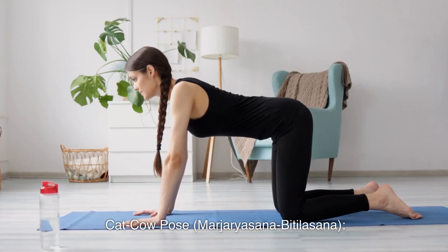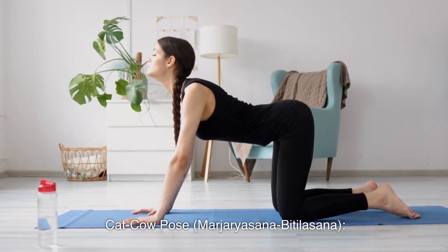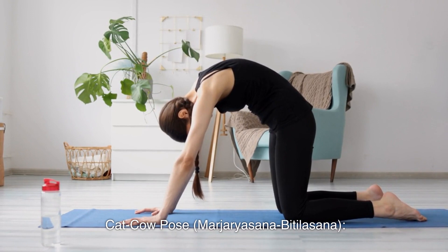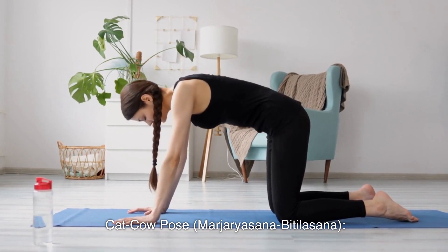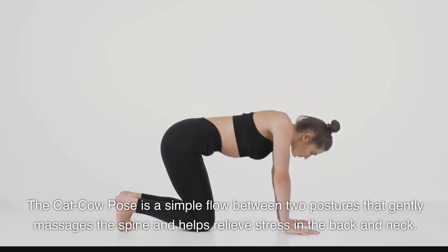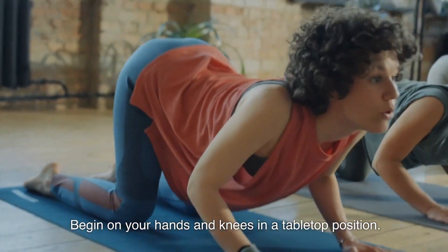2. Cat-Cow Pose, Marjariasana and Bitilasana. The cat-cow pose is a simple flow between two postures that gently massages the spine and helps relieve stress in the back and neck. Begin on your hands and knees in a tabletop position.